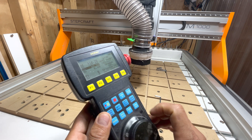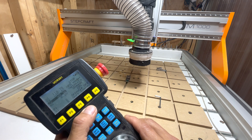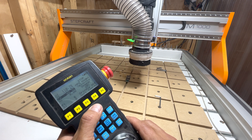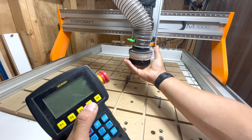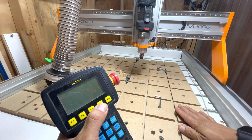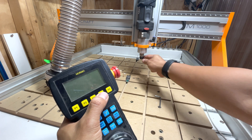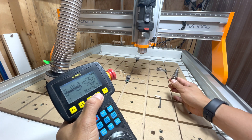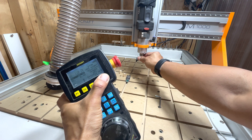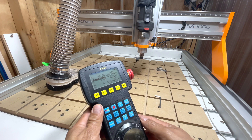F3 is for Z. The F4 and F5 buttons I currently have assigned to the manual release — opening and closing of the ATC. I've got a single-flute end mill in there from cutting some acrylic earlier. If I hit F4, that opens the chuck, and then F5 will close it so that I can manually release and attach different tools.